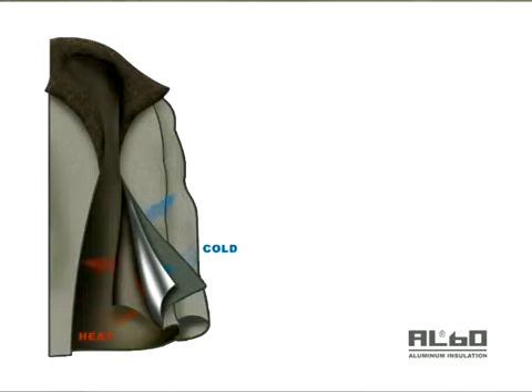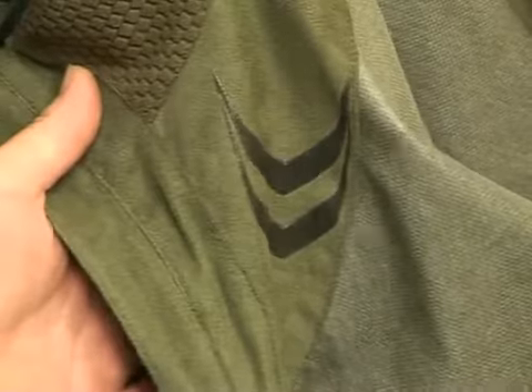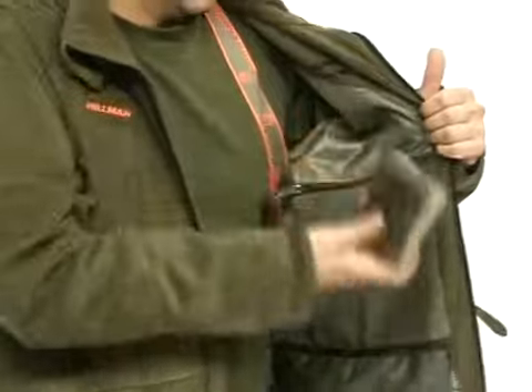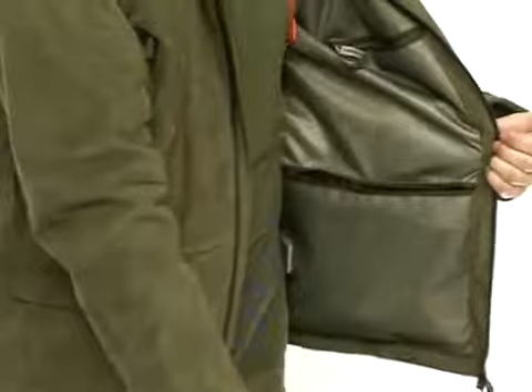The jacket has the first of its kind AL60 aluminum lining insulation which serves as a mirror and reflects the cold and hot beams, providing thermal protection both from overheating and freezing. Thanks to the skid stopper interior silicon ribs, the jacket fits firmly to the body. It is equipped with two interior quick access document pockets and two extra volume accessories pockets.